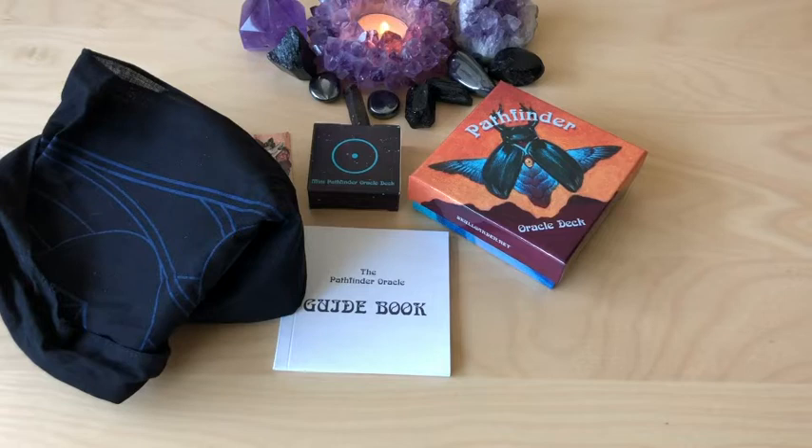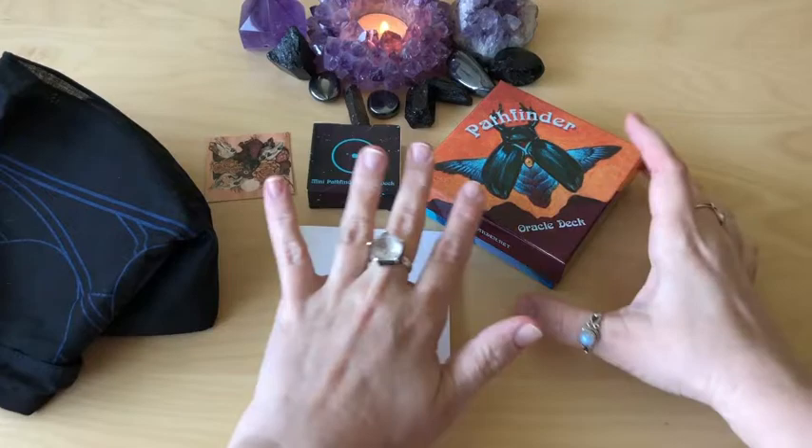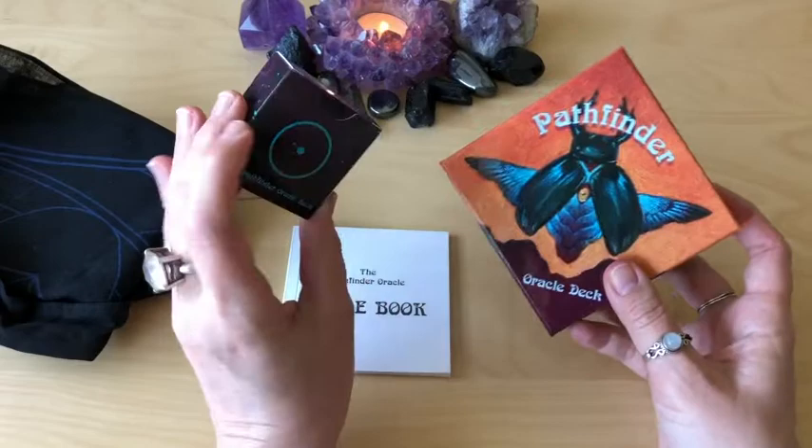So now we're going to go through the Pathfinder Oracle deck. I got this from the back level I got from Kickstarter. So I have the regular Pathfinder Oracle and I have the mini. I'm going to unbox both at the same time. Hopefully they're in the same order.